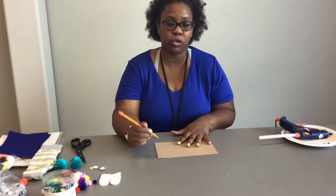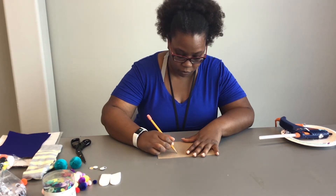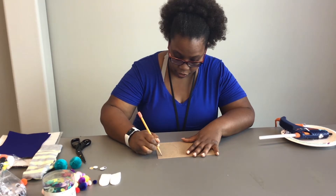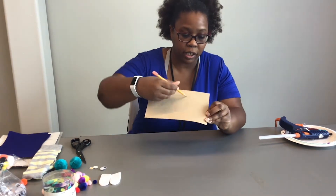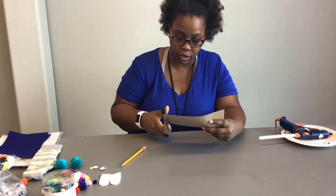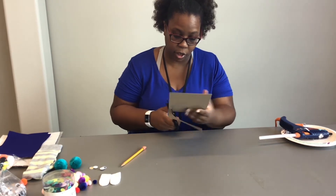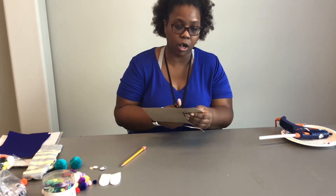So what we want to do to make our sock puppet, we're going to make an oval for the mouth. I'm just going to draw an oval on the cardboard — I used this thin type of cardboard. As you can see I did a light drawing of an oval, and we're going to take these scissors and cut it out. We're going to use this oval as the template to also cut an oval shape for our felt to cover the cardboard for the mouth.